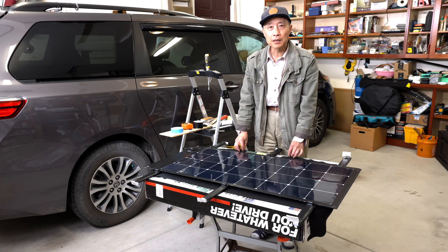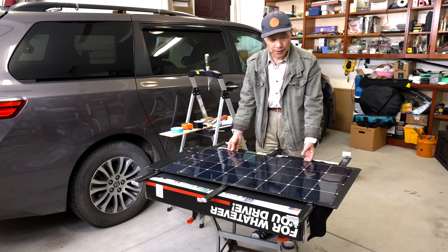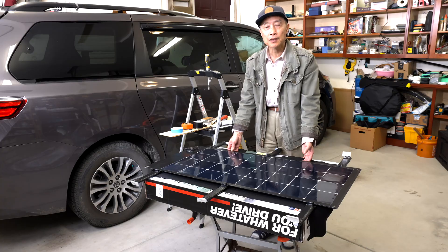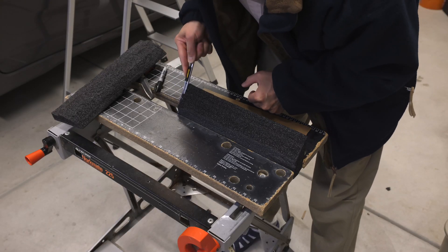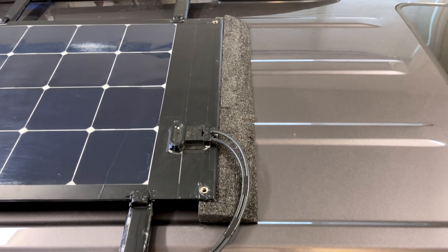I measured the weight of the finished piece — it now stands at 14.8 pounds. That's pretty good compared to 22 pounds before with the crossbars and aluminum angles. Making and placing the wind deflector using a foam block — wind deflector is now in place.